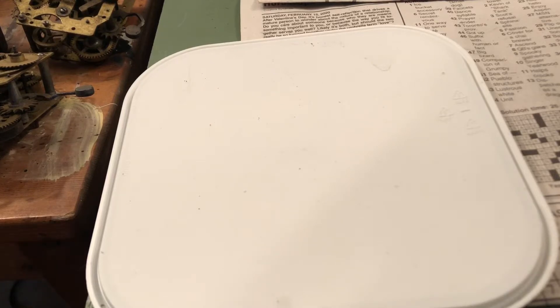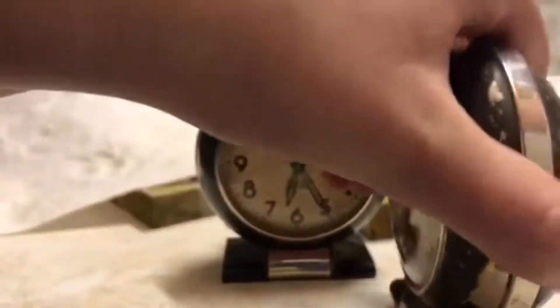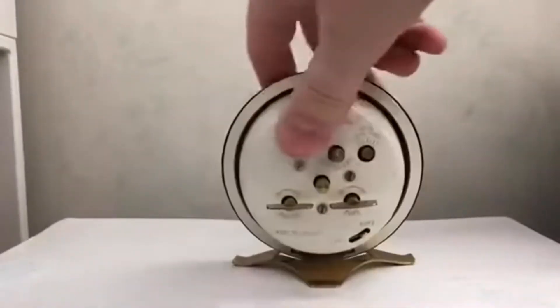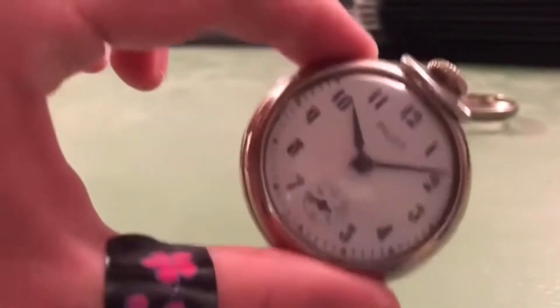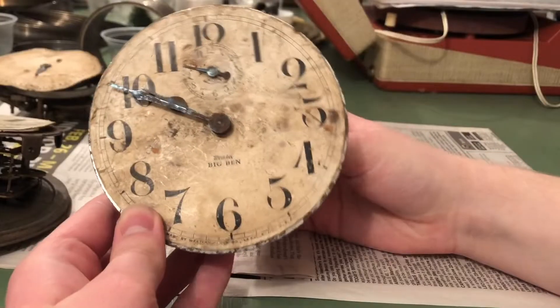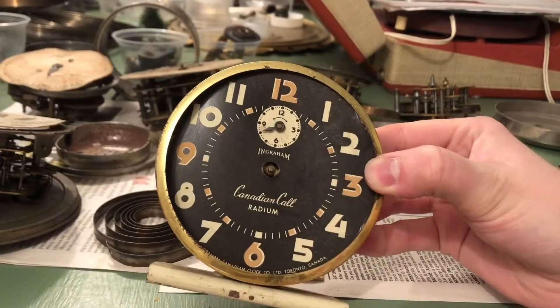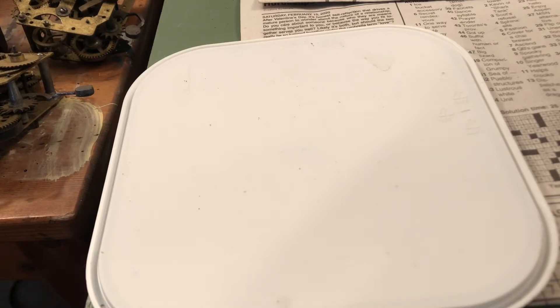Hello again guys, it's Greg Ola Productions here and welcome back to another episode of Alarming Antiques. Today this is part three of the goodies that we have here, and today maybe we'll get to the last box that we have, but first we gotta look at the goodie bag that I got.